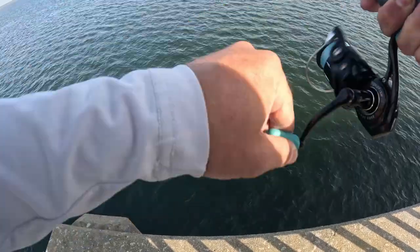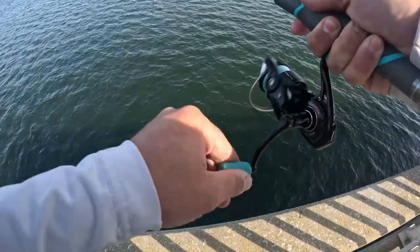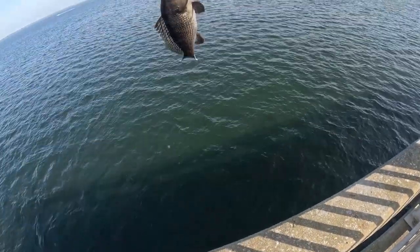That's something, hopefully bait — looks like a little black sea bass, not that bad.